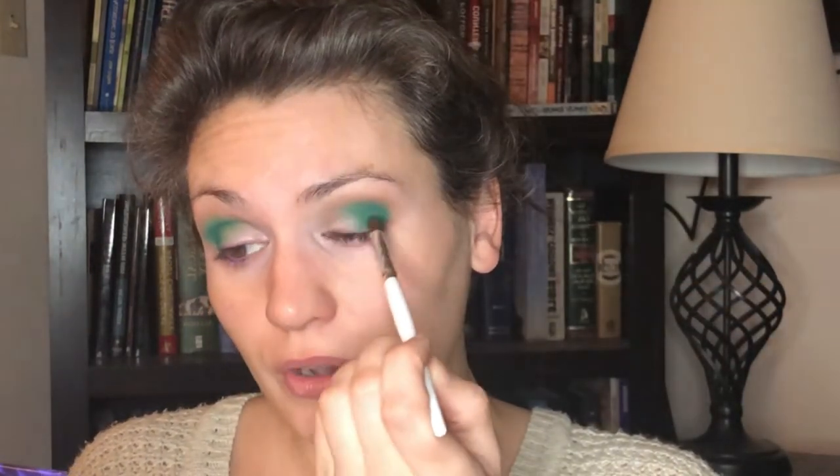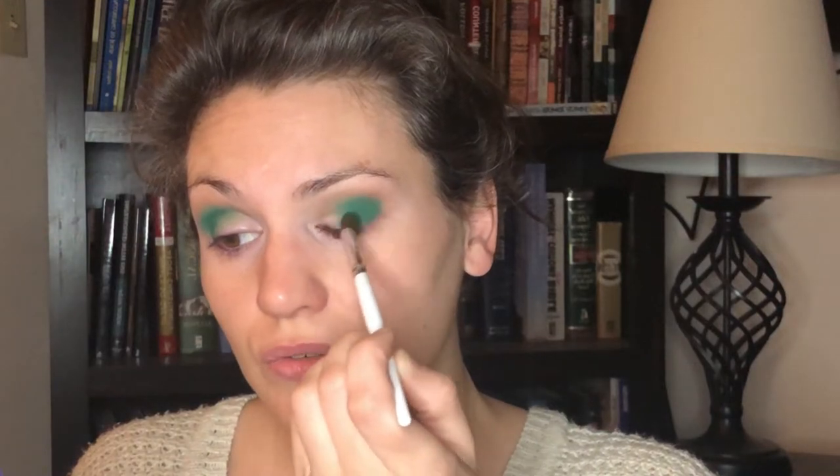Alright, that blended out those edges. I'm gonna dip back into the Confidence shade — the green matte from Sapphire — and just pack on a little bit more so that color doesn't get lost. I'm packing it below the transition line, so I'm deepening where I want it deep. And I'm also carrying the Confidence shade onto the outer third of the lid.